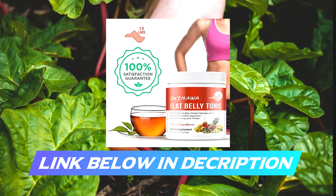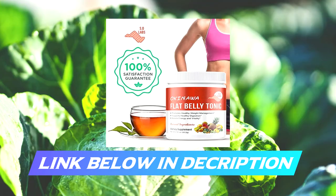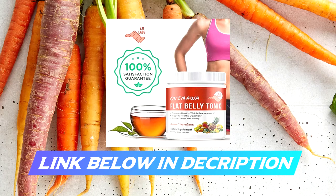The Okinawa Flat Belly Tonic is a powerful new formula for supporting healthy weight loss and digestion. You will feel energetic, confident, and revitalized. It is made with only naturally occurring ingredients and is perfectly safe to consume, made in an FDA-registered premium facility here in the USA.